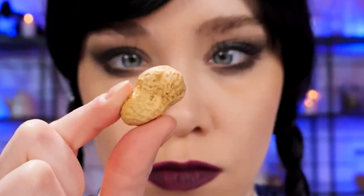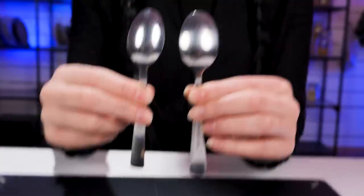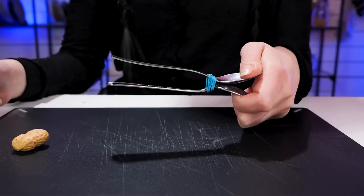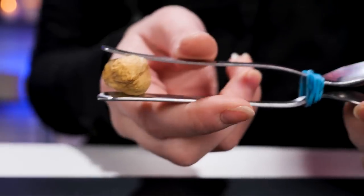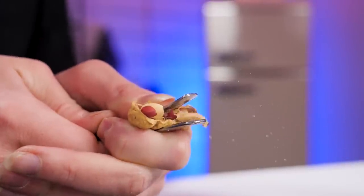I'll eat it, but first I'll shell it using a hack I know. Tie two teaspoons together with a rubber band. Now put the peanut in between. And press the spoon handles together to crack it open.